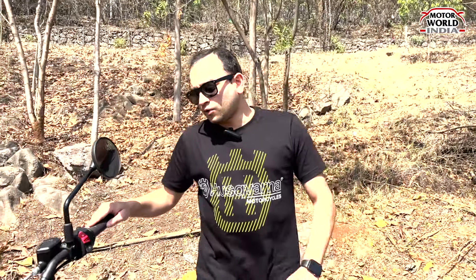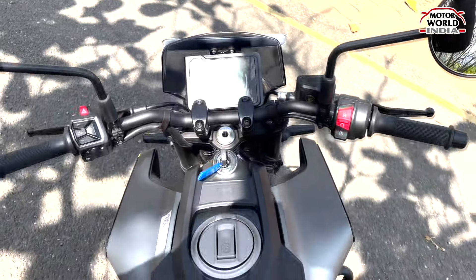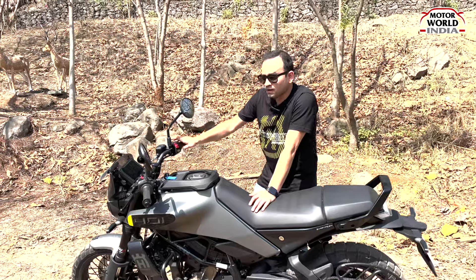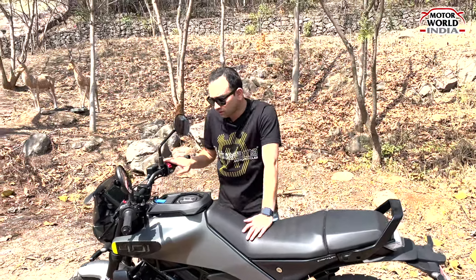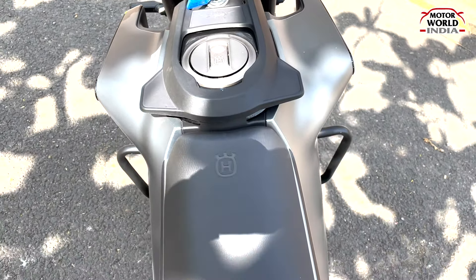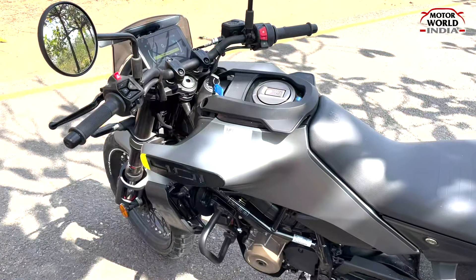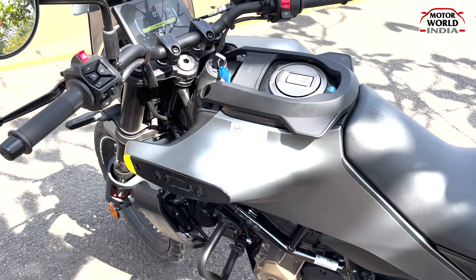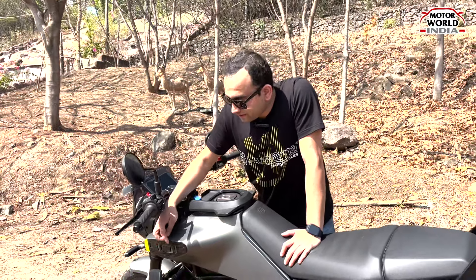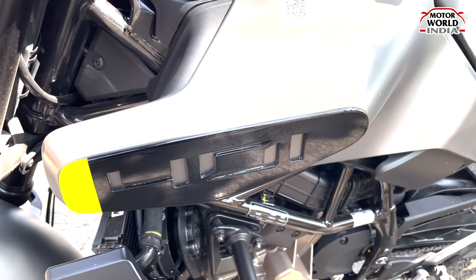Talking about the handlebar, you get an off-road style handlebar, and the switches are also good with a premium finish. If you talk about the tank, you get a 13.6 liter tank, which has been increased compared to the previous version. You can also place a bag here, and there is '401' on the graphics.